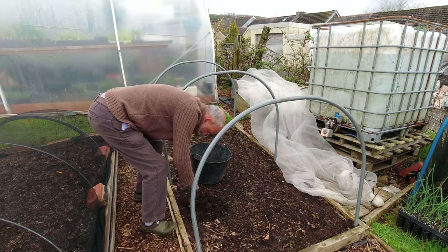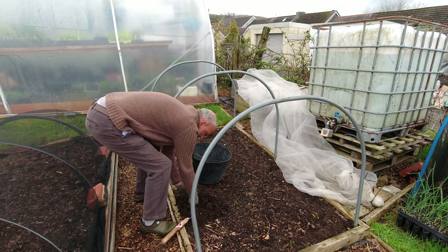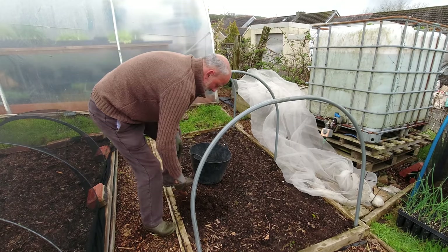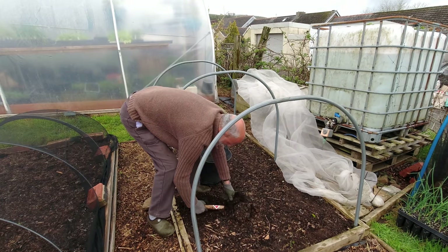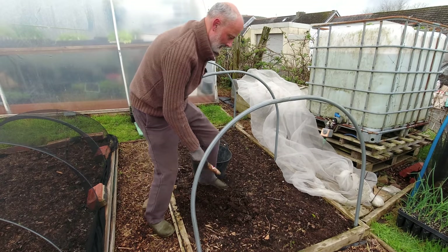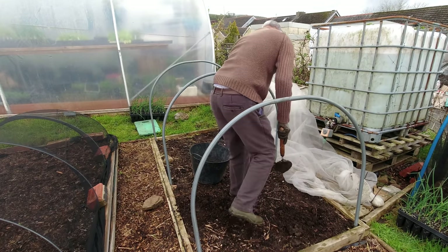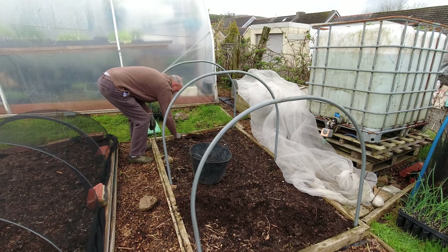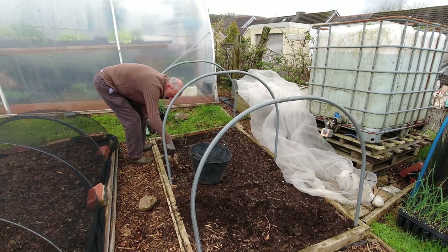Try and get down fairly low with these mare's tail because if you can get the roots out, it doesn't get rid of them but it certainly takes them longer to come back up. That's pretty much it on here — quick rake and then we're good to go.